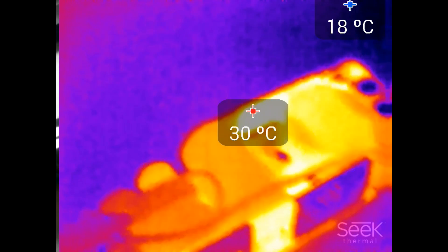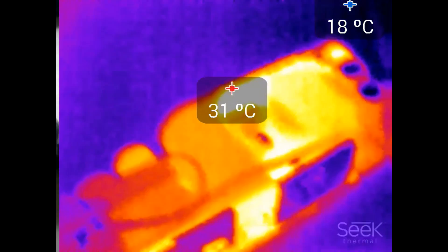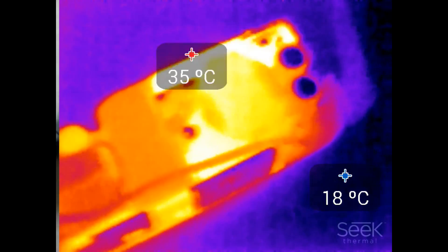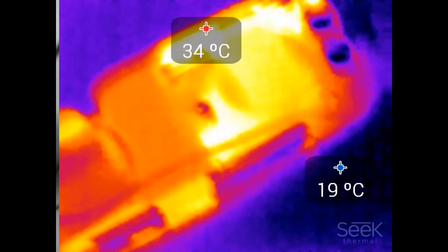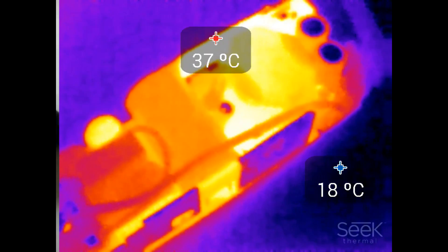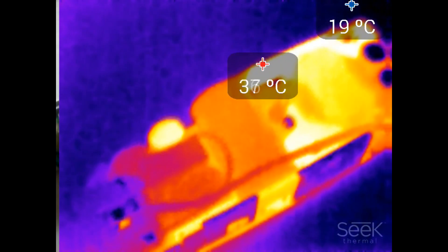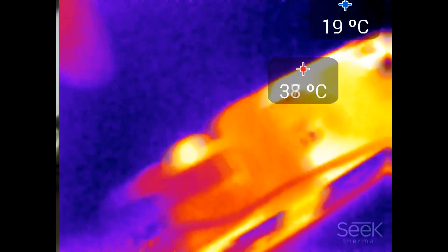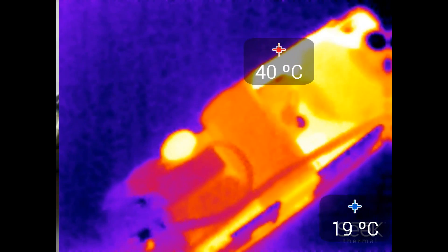Let's increase the power to about 40 watts. The secondary side is definitely heating up the most; the primary is not that interesting. Let's go whole hog at 65 watts. We definitely see stuff going on here — that's the NTC definitely getting warm, and we now also see the bridge rectifier heating up.